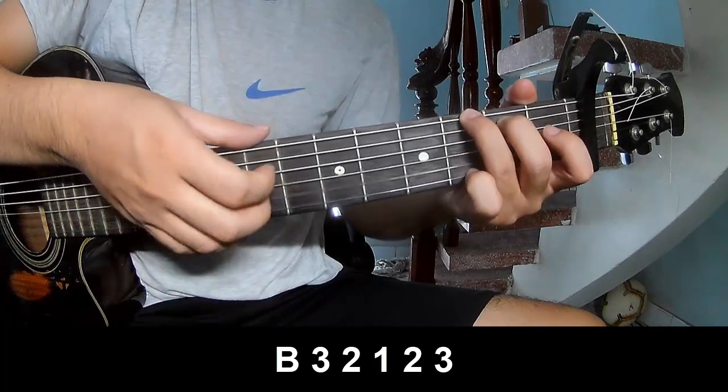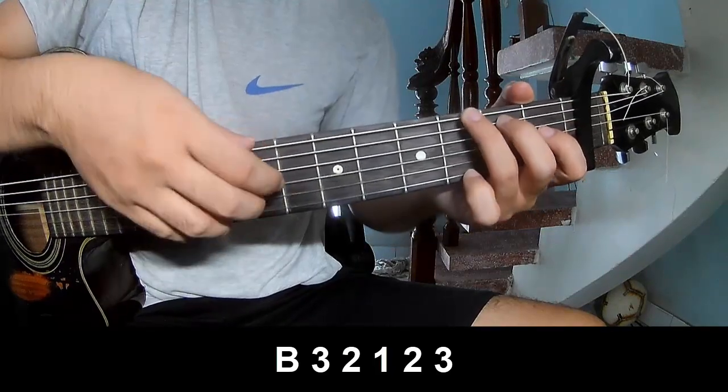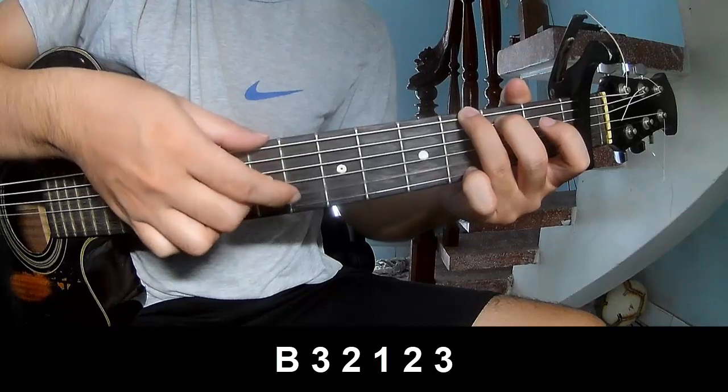Pace. Three, two, one, three, two, three. Pace. Three, two, one, two, three.